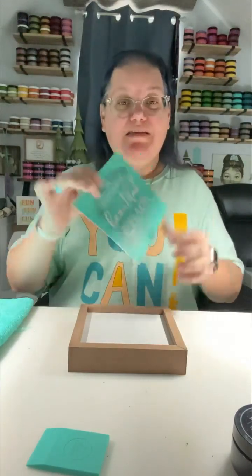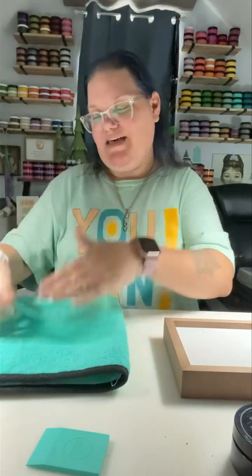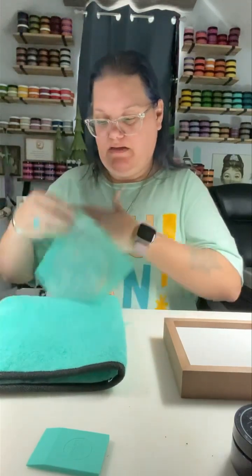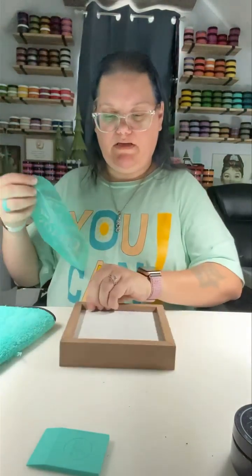Hi everybody, this is the last of our happy family transfer projects — project number six. This is 'Welcome to our beautiful chaos.' We're obviously going to do this in black velvet and we're going to fuzz. Let's get started! I hope you guys are doing well; the restrictions are almost over — that's what I'm excited about! I hope to be live with you guys very soon.